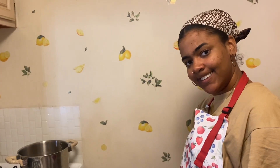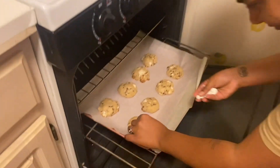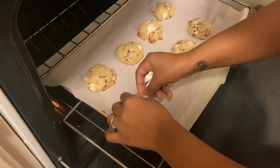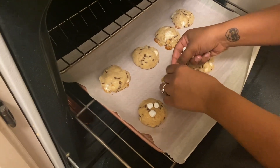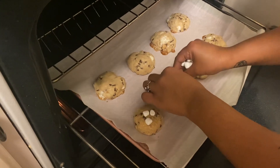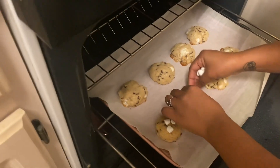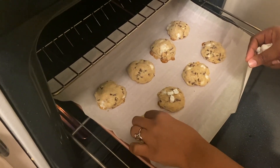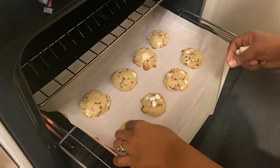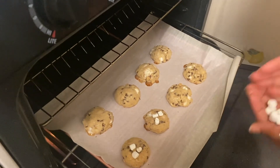So now we're going to put the marshmallows and the chocolates on. It's eight minutes already! We're going to put about three marshmallow halves on each cookie. You have to kind of push them in — not too much — or they'll fall off when they're blowing up. Make sure to push in your marshmallows so they don't fall off. That's a tip!